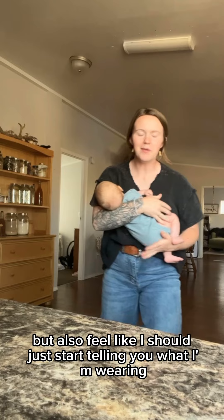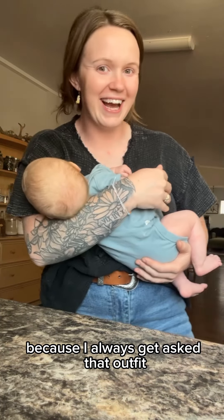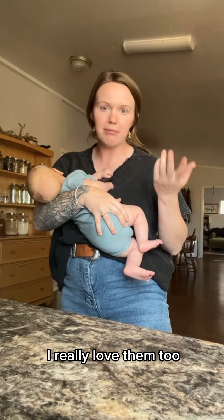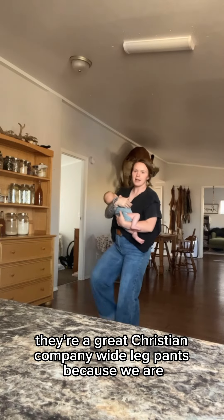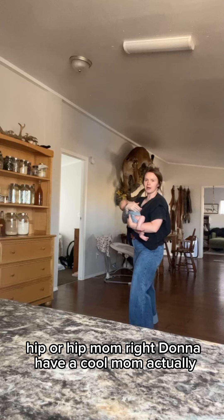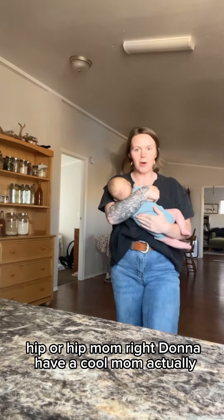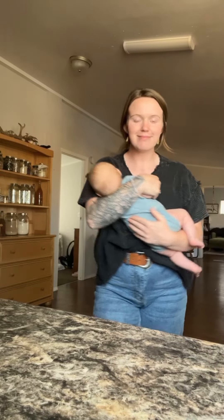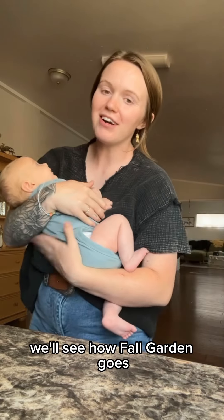I feel like I should just start telling you what I'm wearing and where it came from because I always get asked. This outfit all came from the Fringe Pineapple — I really love them, they're a great Christian company. Wide leg pants because we are a hip mom — and they're actually so comfy. At the end of the day, we will see how this fall garden goes.